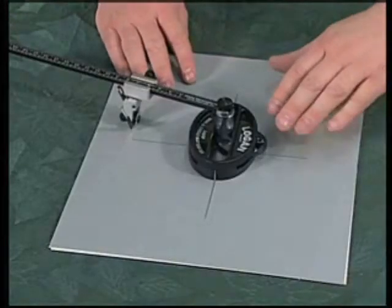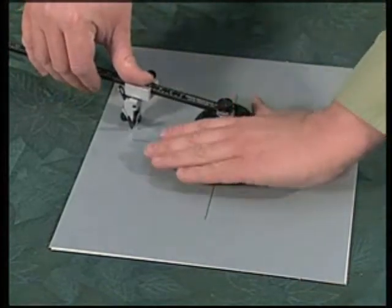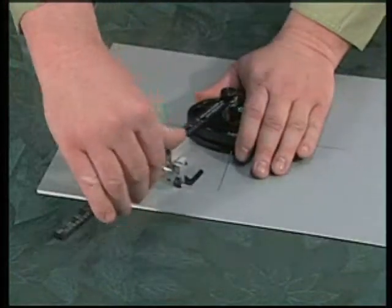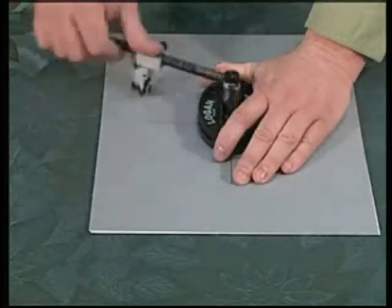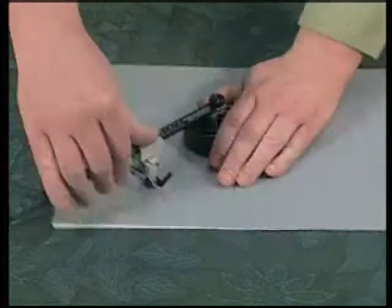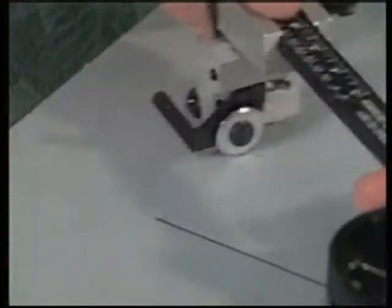To begin the cutting process, press your left hand on the base and with your right hand on the scale arm, rotate the cutting head from a 1 o'clock position down to approximately 5 o'clock position, spin the mat board underneath, and continue. On the first step the blade doesn't actually cut into the mat board — you're simply lining up the wheel.